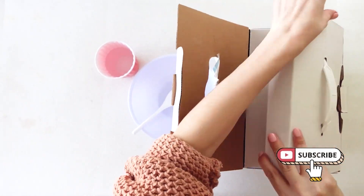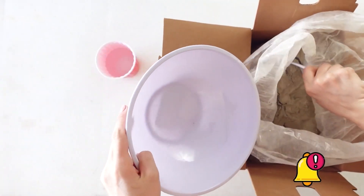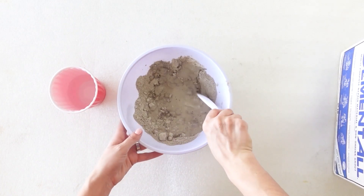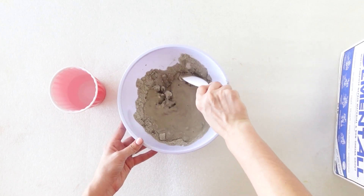Now onto mixing the cement. I love working with the stuff that dries really fast, which makes my projects go by a lot quicker. I simply add water and mix until I got a runny consistency. I usually don't make it this runny but you'll need to be able to pour it into the box mold that you made.